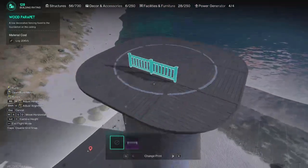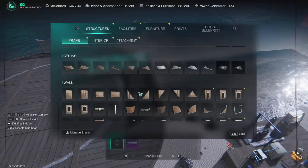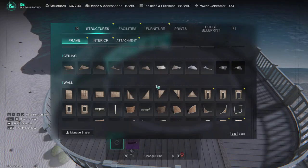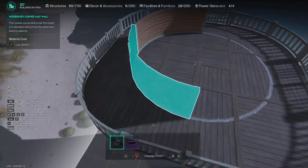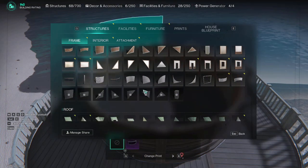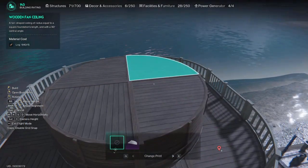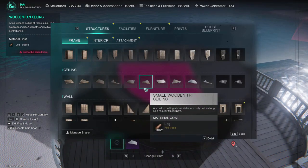Now we can put some railings on, then get the curved railings for the edges — really nice. Then to make the centerpiece, I just use these curved walls — just the half walls as a base — and then you fill them in with ceilings. Makes a nice platform.